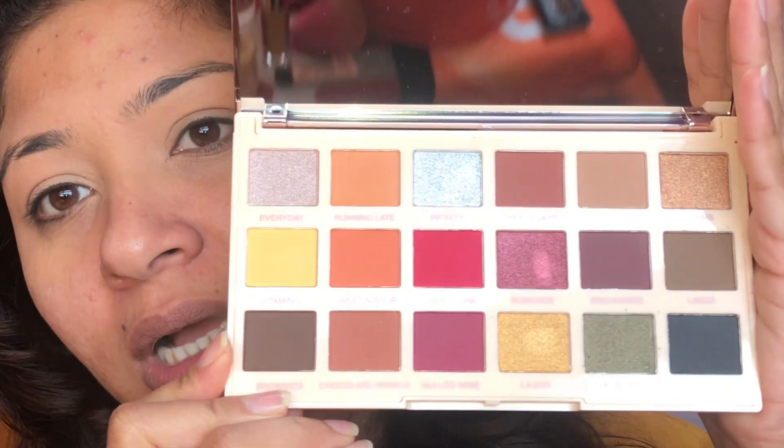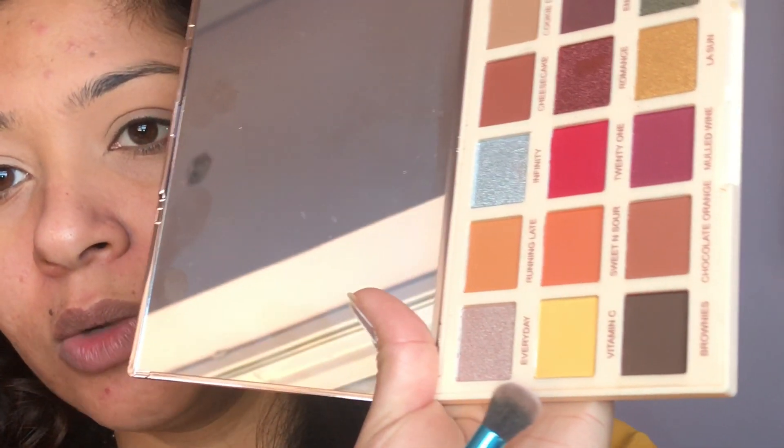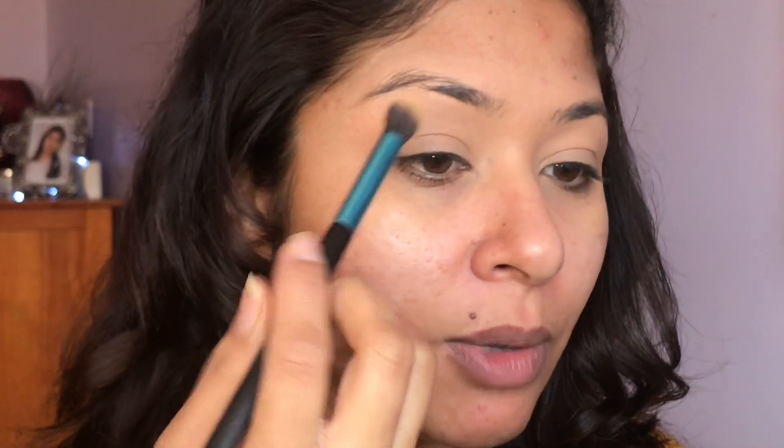I will take this color to just set the concealer. As it's going to be new year makeup, I'm going to use today from Revolution this eye palette called Soft X Revolution — Extra Spice. I'm going to use this for the first time. I'll start with this blendable fluffy brush and take the yellow color first, just a little amount.